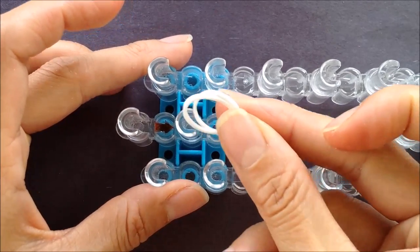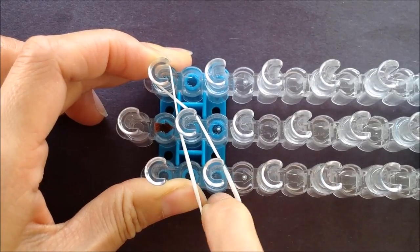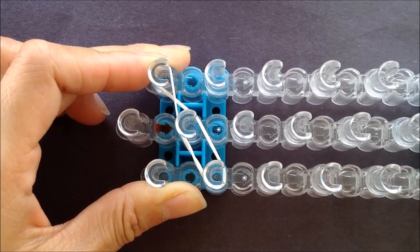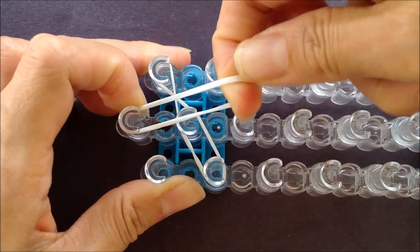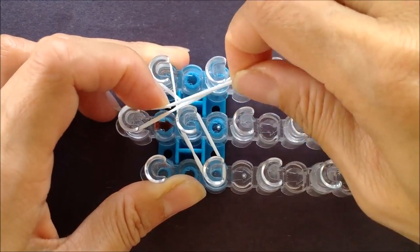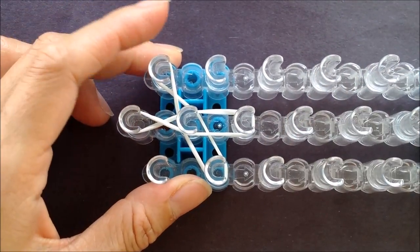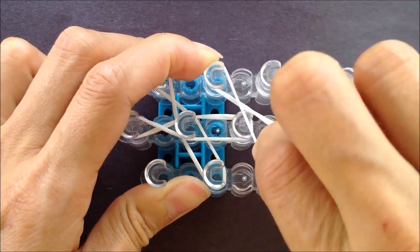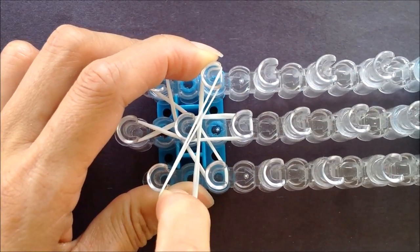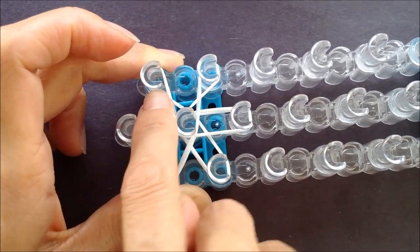Let's make our head. We're taking two single bands, looping from one peg, crossing in the center, to the other one. We'll do this three more times to cover six pegs, crossing in the center and looping to the other one. Our last two bands for row number one — looping from one peg, cross in the center, to the other one, covering six pegs.